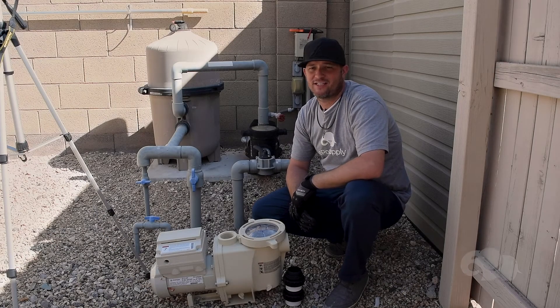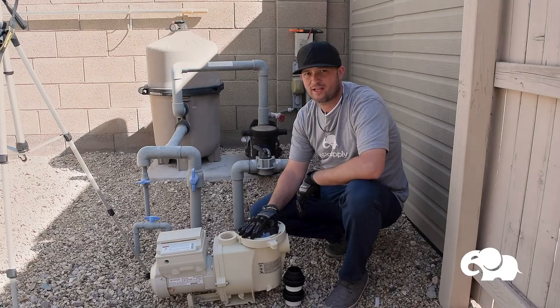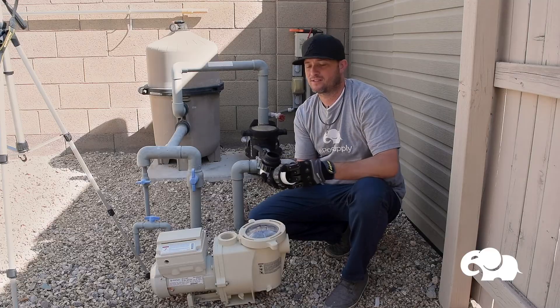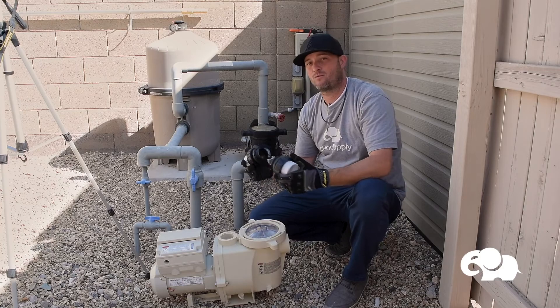We're back. Today I've got a brand new Pentair IntelliFlow VS pump, model 011028. I've also got two custom molded products — high temp unions. These are awesome when plumbing it in; it makes your job a lot easier and also makes the pump serviceable, which is really nice. We'll dive into that when we install it.